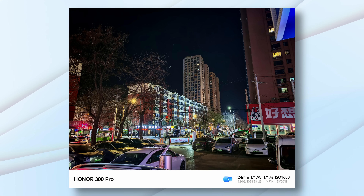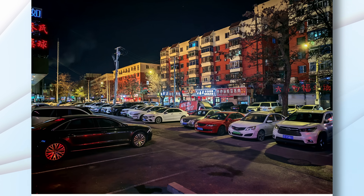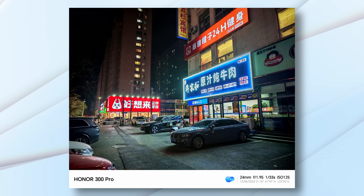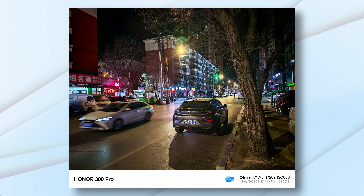This continued under low light too. The Honor 300 Pro performed reasonably well. Is it as good as the 8 Elite flagships we've been seeing? Definitely not — it's a rung below — but the performance, I'd call it above average for sure.